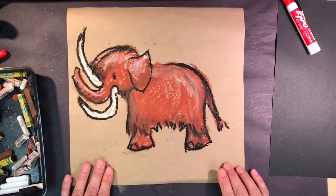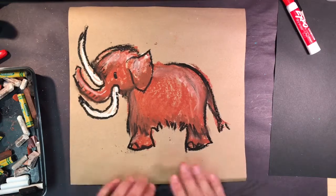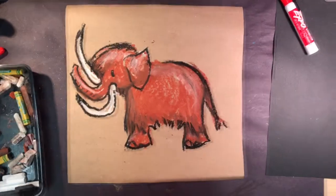So that is the beginning — this is my mammoth. You can add more decorations and designs around the edges. Thank you for stopping by.